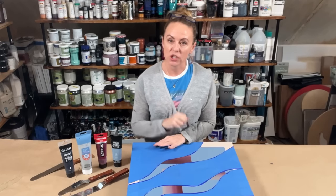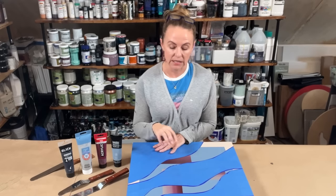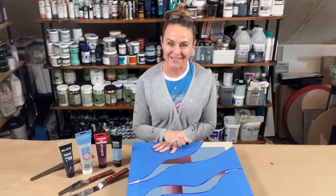So I'm going to change my camera angle. I'll show you what I've done up to this point to get this canvas ready, and then we'll just get to painting.